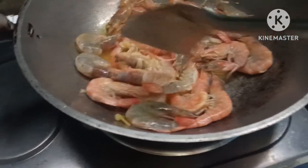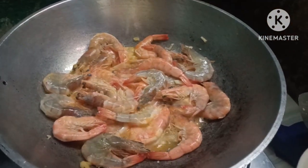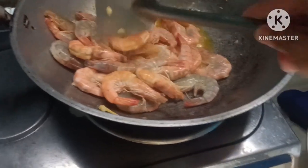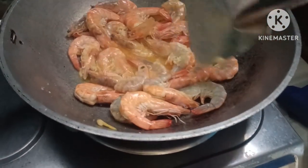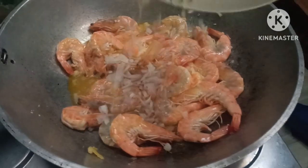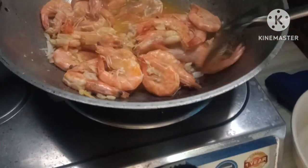Lalagyan po natin siya ng asin at paminta. I will put it in the last one so it will be much more. It will be more depending on you if you put it in the last one, because it will be more. Then I'll have a little bit of the busket — this one is the same as the busket.